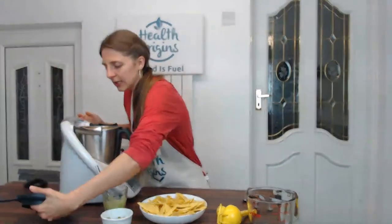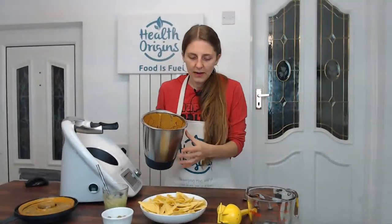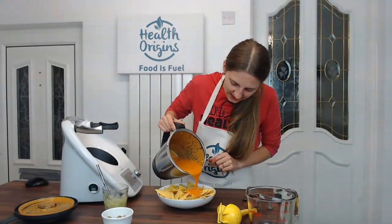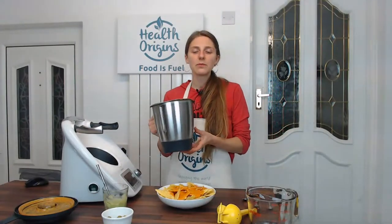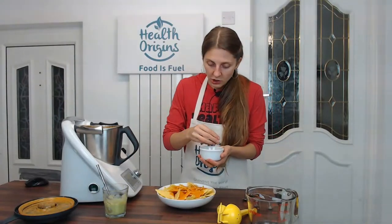So our cheese is ready! I'm going to pour it on our nachos. If you find that it's too liquidy and you like it a bit more like a cheese rather than a sauce, you can add a tablespoon of tapioca slurry or arrowroot slurry — just dilute one tablespoon of arrowroot or tapioca powder in a little cold water, then pour it in while it's heating and it will thicken even more to become a proper, thicker nacho cheese. I'll include this in the recipe as well.